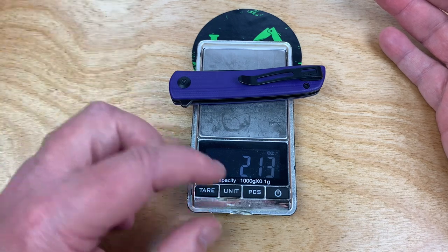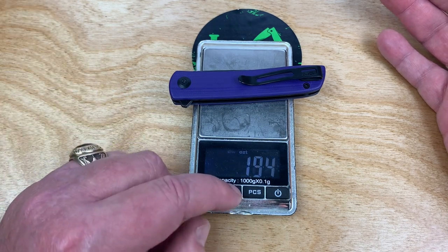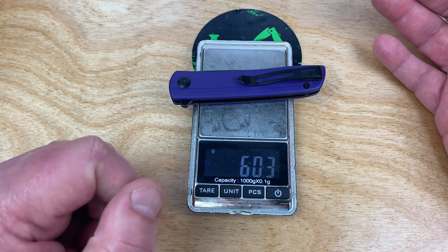2.13 ounces — bug out beater, shall we say. Maybe not a beater, but an equal, right? 60.3 grams.